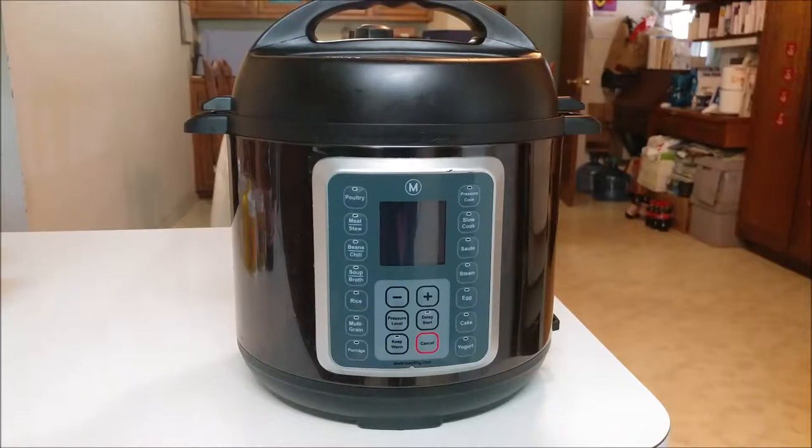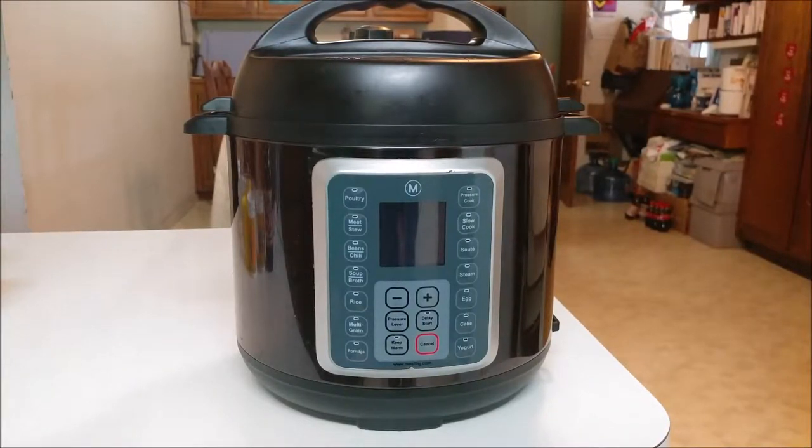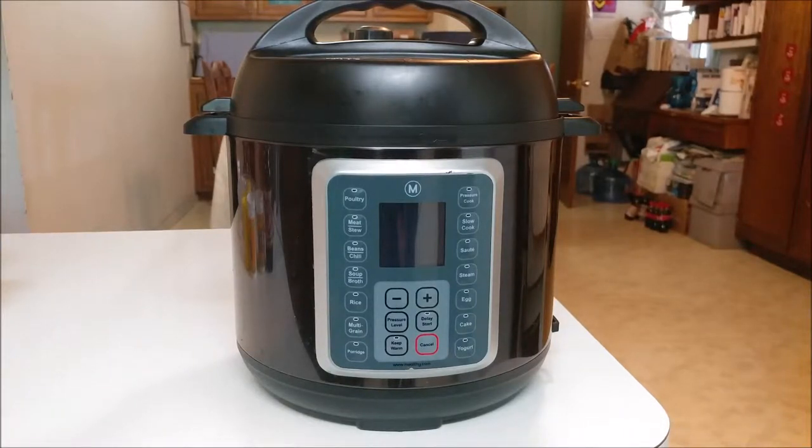In today's episode we're going to make braised short ribs. Normally braised short ribs take a long time to cook, but we bought something that's going to cut the cooking time way down. Here is our new kitchen gadget — our version is called the Multi Pot. You may have seen other people use something called the Instant Pot; it's the same idea. We bought it after looking at Amazon and all the reviews. I'm going to show you how to use this to make quick braised short ribs that are very tasty.